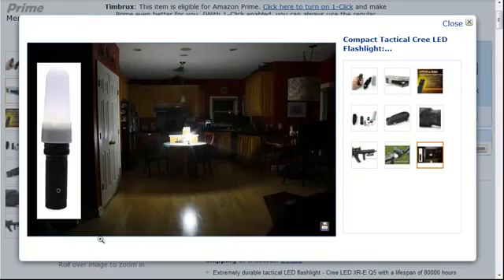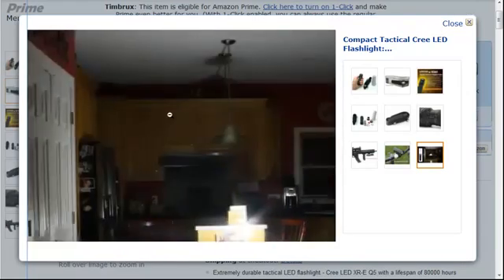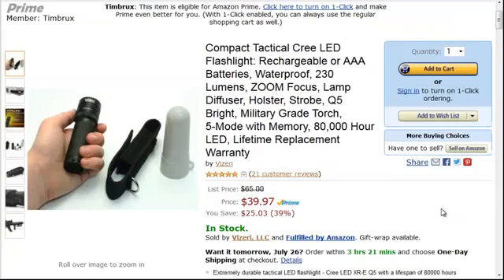This one will also mount on weapons and bikes, and it comes with a lamp diffuser that can be used to light up a room. It diffuses the light so instead of shining a spot, it actually lights up the entire room. You can find that light for sale on Amazon.